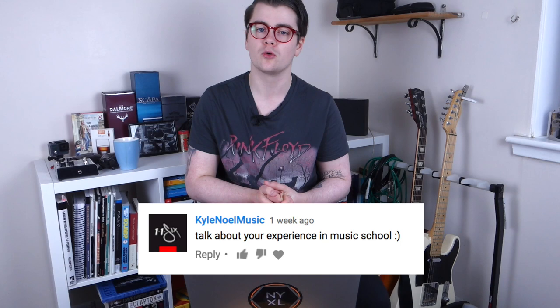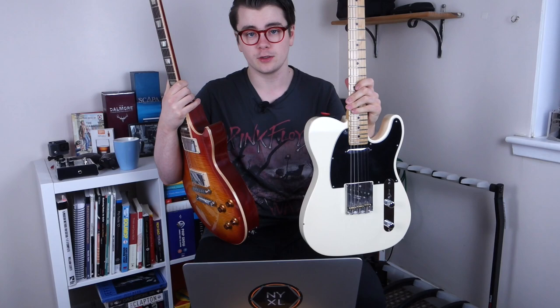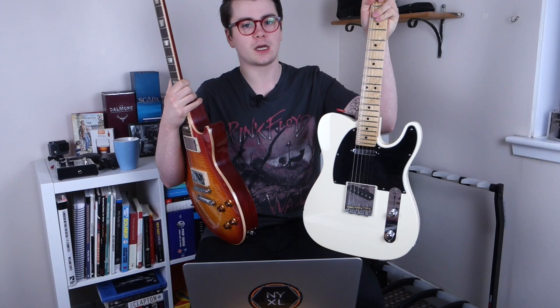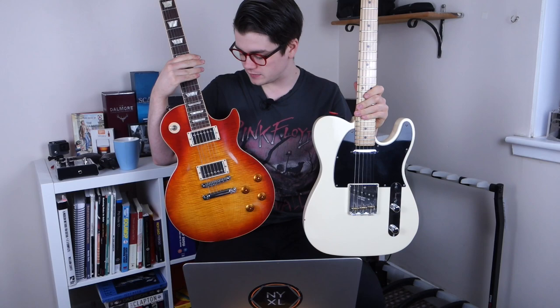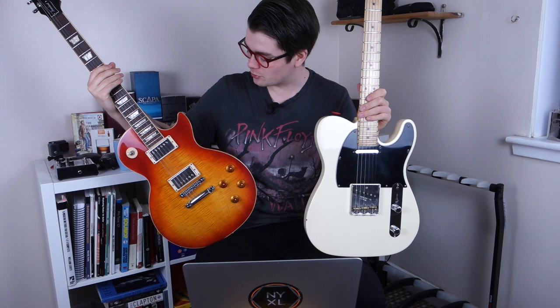Ivan asks: what's your favorite guitar? Out of my two, it's hard to decide. I probably spend a lot more time playing my Telecaster — I play it on gigs all the time and it has better tuning stability and reliability. But I also love my Les Paul; a Sunburst Les Paul has always been my dream guitar, and it has sentimental value because my dad helped me buy it when I was in school. I've had it for five years and I'm never getting rid of it. I'm also getting a new guitar in a couple of weeks, so that might take over.